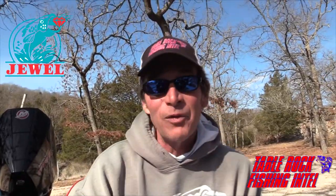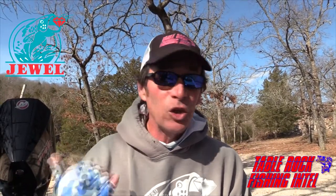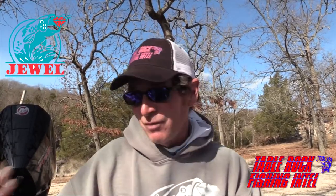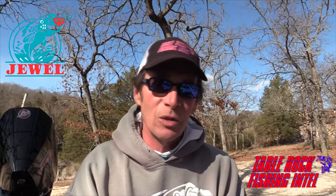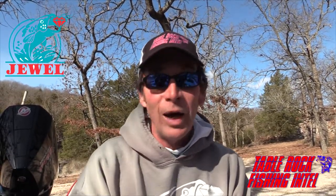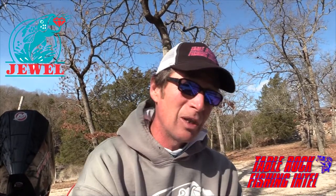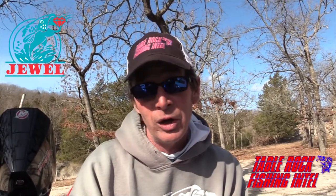Hey guys, Eric Prey, Table Rock Fishing Intel. Going to go over the Jewel Scuba Spoon with you today. Going to show you some of the versatility of this bait, how we catch him on Table Rock. It's windy, it's December. We're going to fish deep. We're going to fish it vertically, show you how to catch him horizontally, show you how to pitch docks with it. Some of the different things we do with the spoon, plus go into some of the details of what makes it so much better than just a hunk of lead with a hook on it.